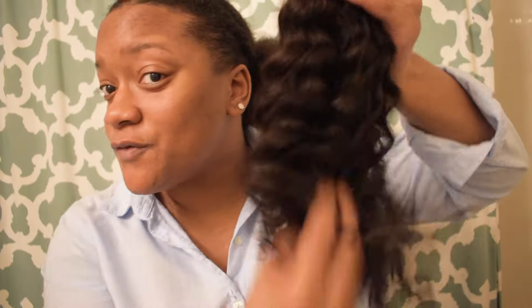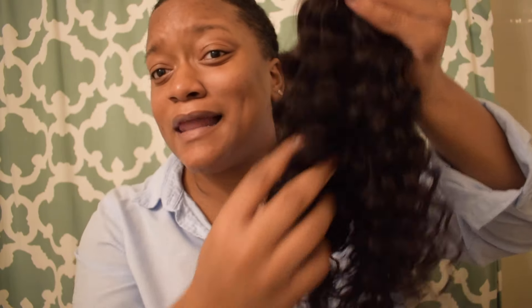Thank you guys for watching. Make sure you follow my Instagram and Twitter to stay up to date, and go like my Facebook page to keep an eye on when I'm uploading. Make sure you hit the bell to get notified when I upload, and hit that subscribe button! Go check out this Eunice Peruvian Deep Wave hair, because girl, this is getting live.